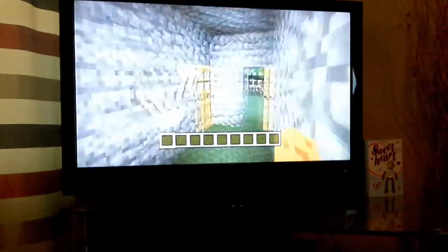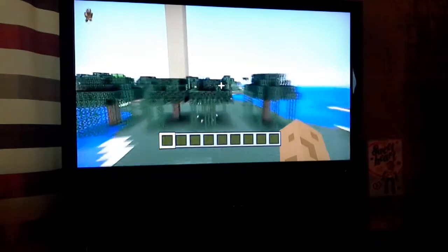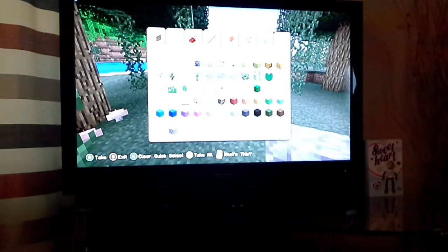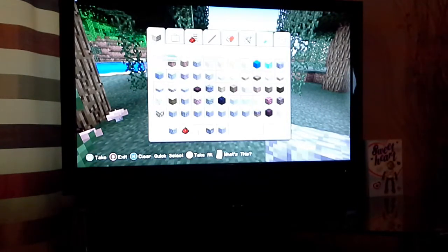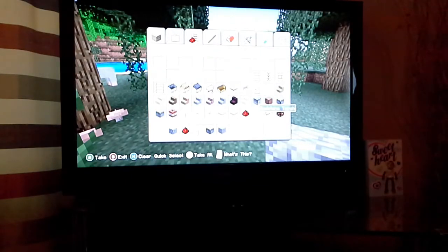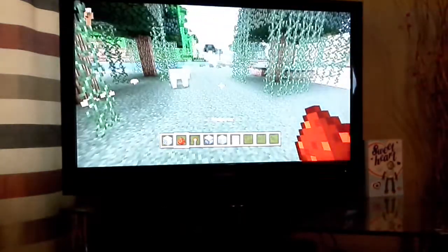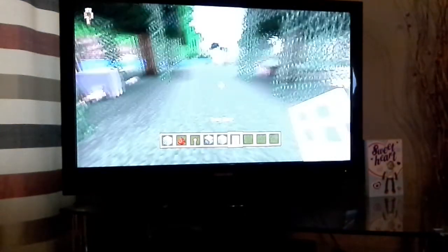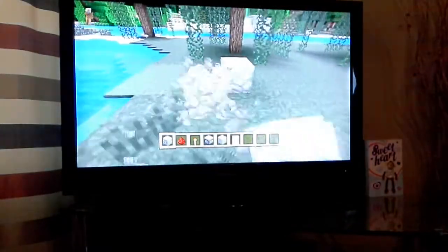I'm going to teach you guys how to make one of these yourself. First, get your materials. You'll need quite a lot of things since it's quite big. You're going to need all these resources: whatever you're going to make your base out of, redstone, redstone torch, sticky piston, some stone, and an iron door.